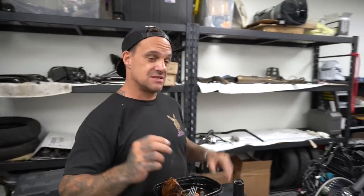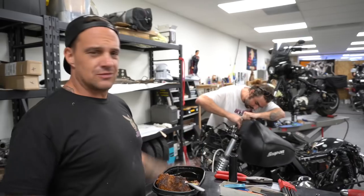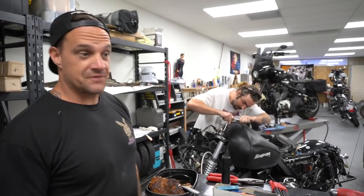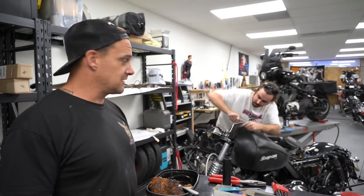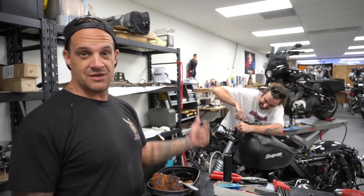Hi, Ryan Kruse, Kruse Originals, back at you again. I'm having myself a little snack of steak and red potatoes. Bill's over here tearing down this road glide. We're starting a new project right now. Maybe building a road glide into something cool — a high-performance road glide build.